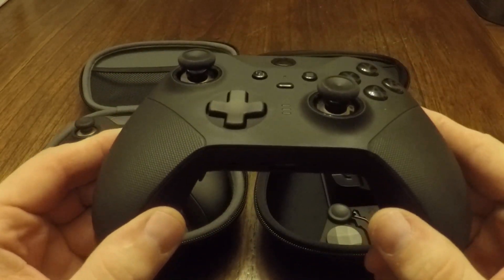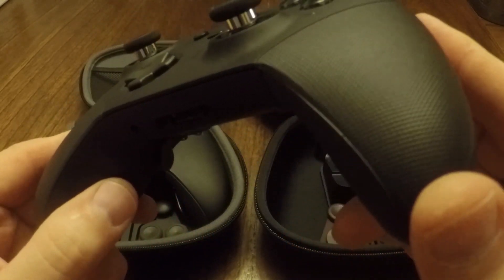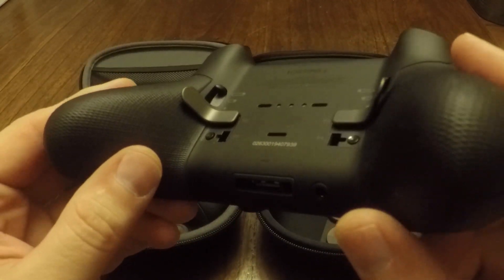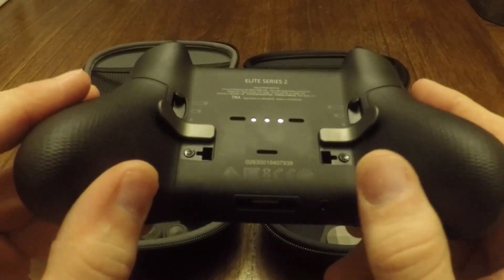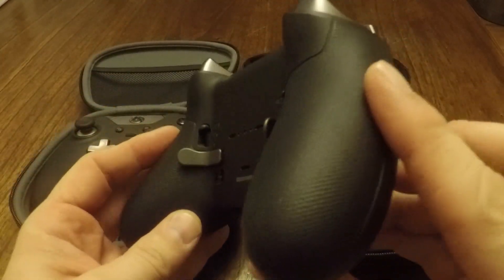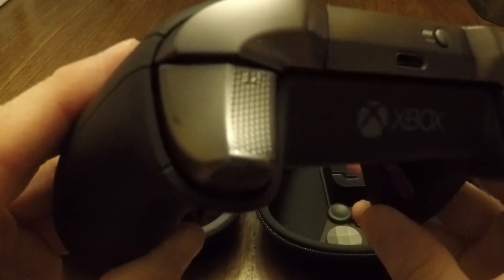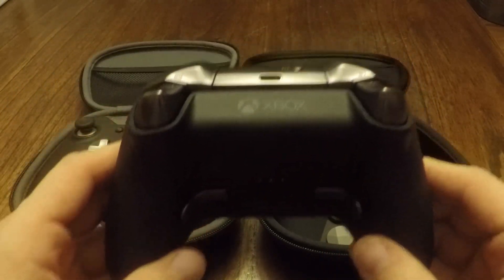Now we'll take a look at the Series 2. Right away you can see that there is a textured rubberized grip on the top of the hand grip section of the controller as well as the back, and the grip goes up the sides of the controller a lot further than it did on the Series 1. Another good thing about the grips is that the warmer they get, the better they actually grip your hands. With the Series 1, once your hands started to warm up, the controller would get very slippery. You've also got textured triggers on the Series 2 that you didn't have on the Series 1, although they're barely noticeable when you're actually using the controller.